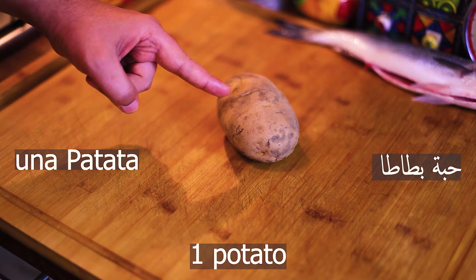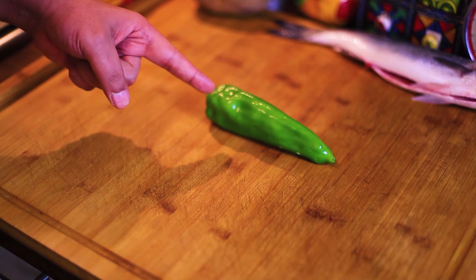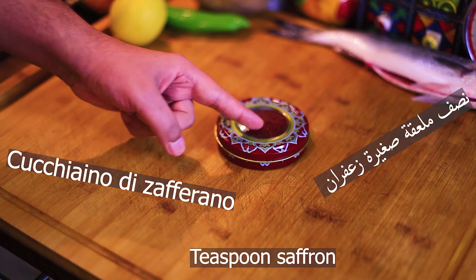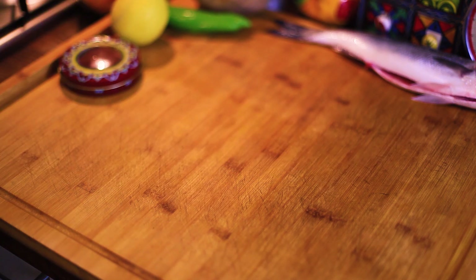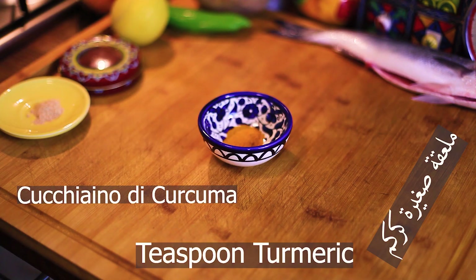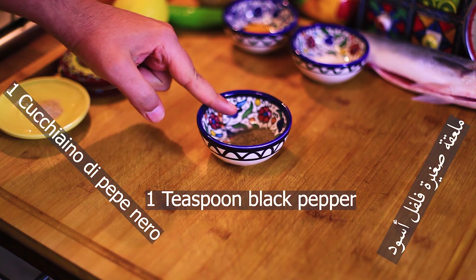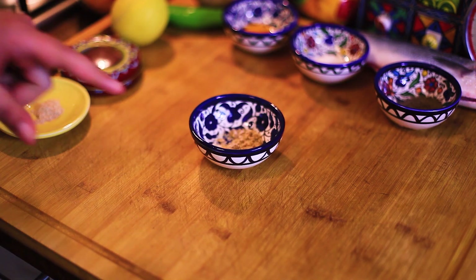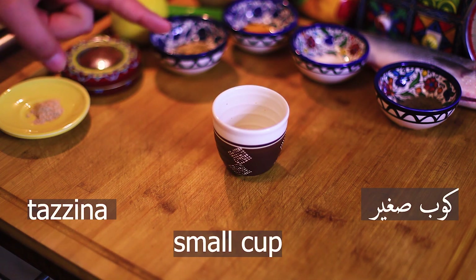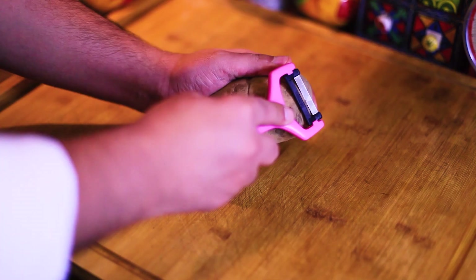Fish, potatoes, pepperoni or green pepper, lemon, saffron, ginger, curcuma, salt, black pepper, vegetable broth, and an empty cup for the water and the saffron. Now let's get started.